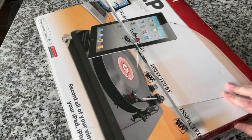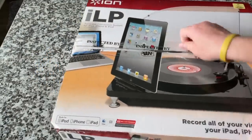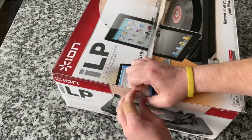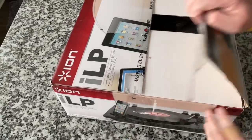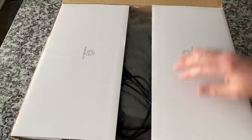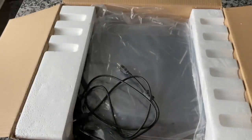There are some listed used online in the neighborhood of about $60 to $100 still, which surprised me. Maybe this person bought this, converted all their vinyl to digital, and then donated it to the thrift store. I have no idea, but so bizarre.